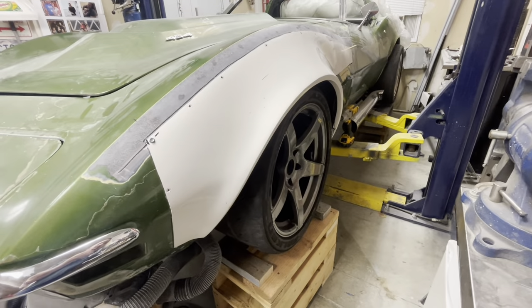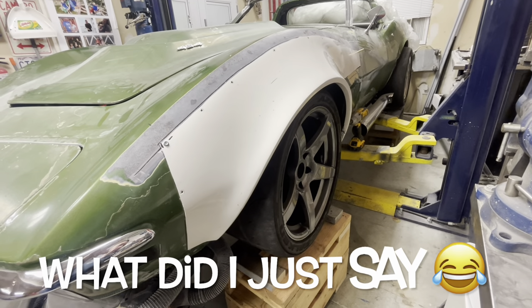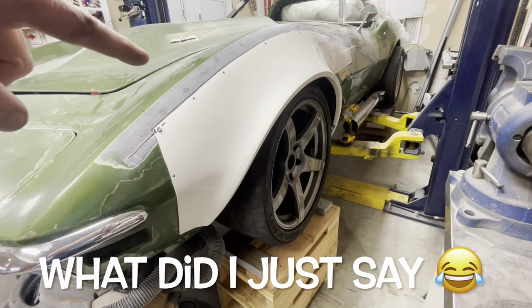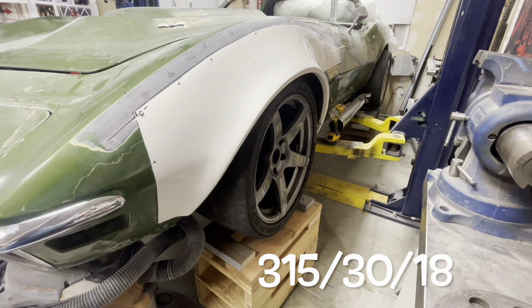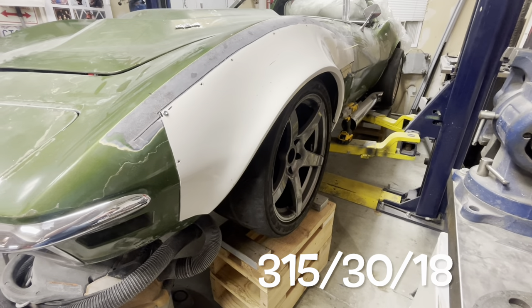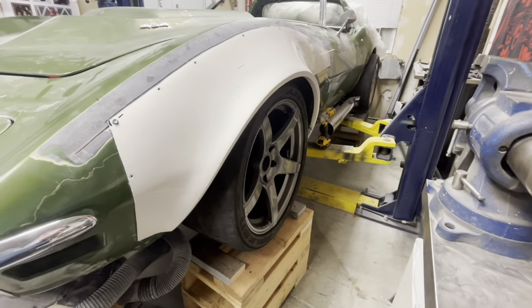Welcome back to part two of the fender install. As important as getting this thing placed correctly - I was able to borrow some wheels off of Clifford, but the offsets are totally not even close. So I'm having to space these things out to get them as close as I can, because this is an 11-inch wheel with 315/30/18s.